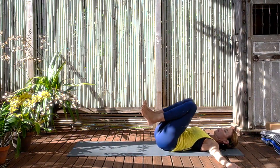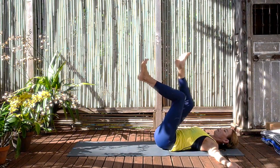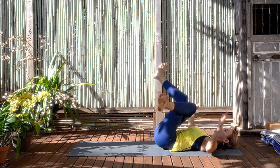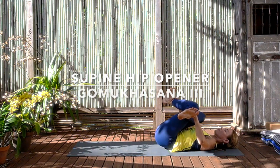Coming to some more hip openers — Supine Gomukhasana 3. So crossing your right knee all the way over your left leg, but not winding the foot behind the calf. This time moving the feet apart from each other. And with your hands holding your shins, your ankles, and drawing the shins and the calves towards you. Keep rolling the front shoulders back. You'll feel the hips, the sacroiliac, the lower back area stretching, broadening.